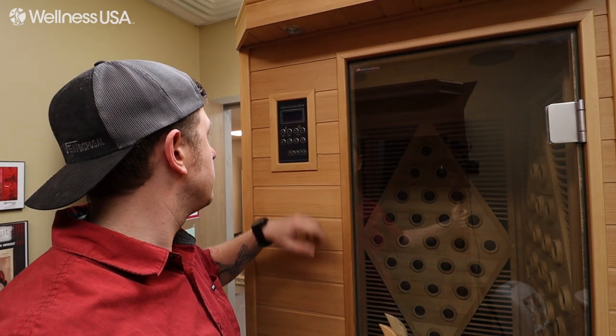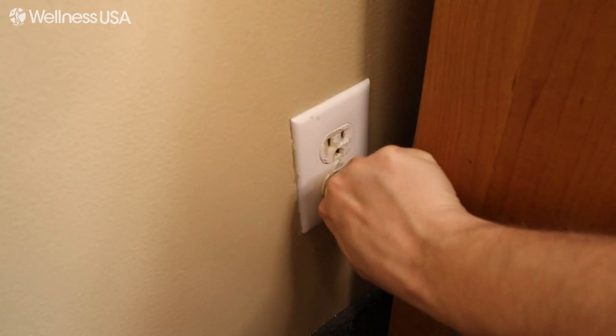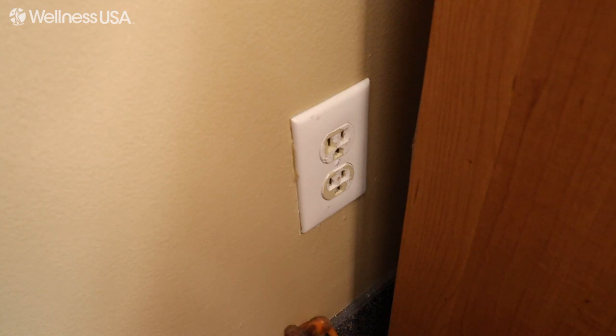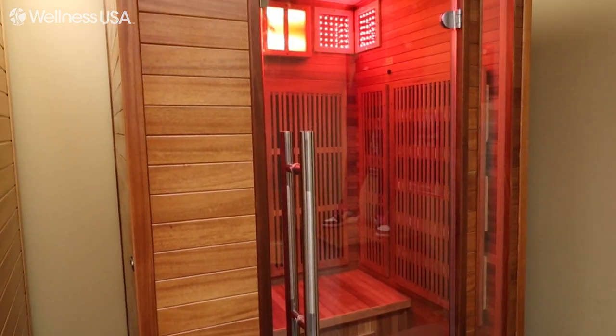For the longevity of your sauna, we recommend unplugging it for 15 minutes at least two times a year. And if you are ever going to leave your sauna unattended for a long period of time, make sure to unplug it for the duration of your absence. With all of that out of the way, let's go ahead and discuss what you'll need to clean your sauna.